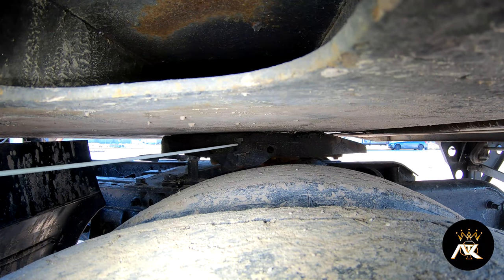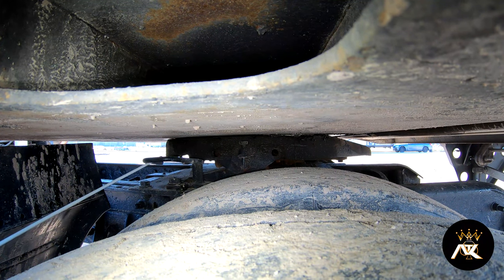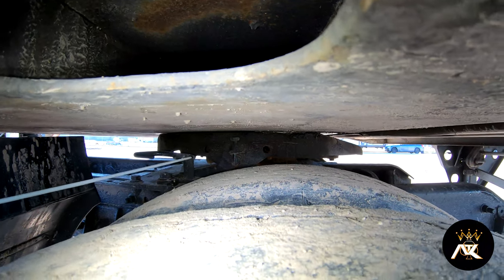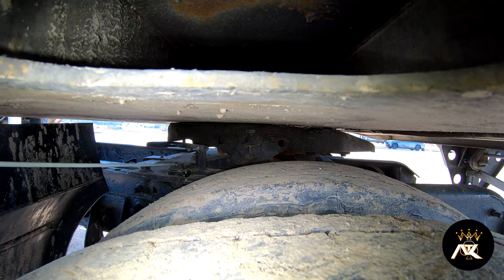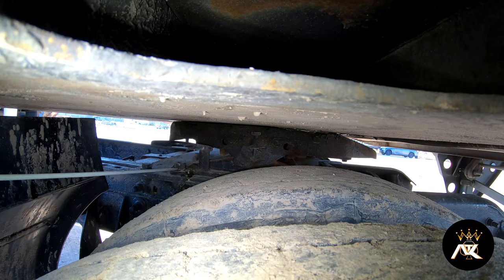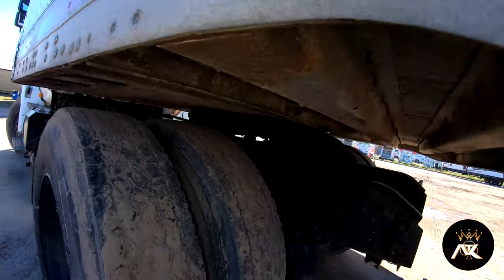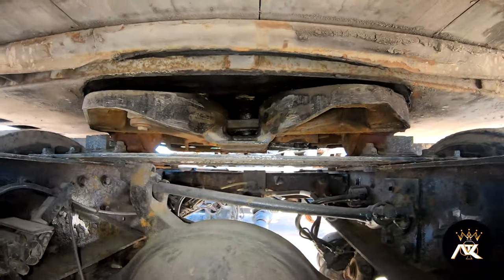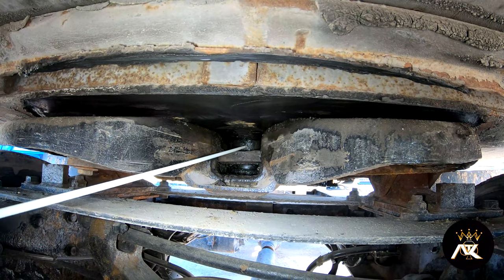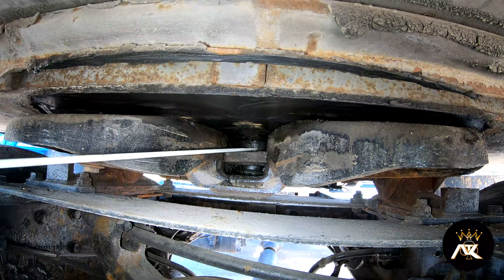My pivot pin is properly mounted and secured, not bent, broke, or cracked. The release handle is in the lock position, not bent, broke, or cracked. My platform and platform bolts are all present, not bent, broke, or cracked. Going back here, inside we have a locking jaw and a kingpin. We've got to make sure that the locking jaw is securely secured around the kingpin.